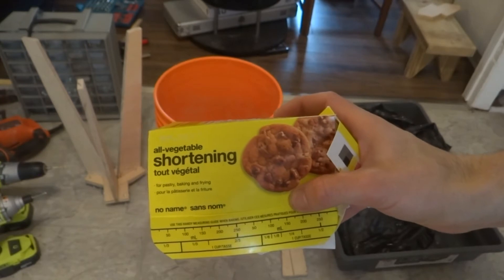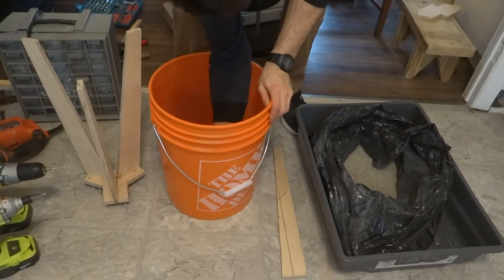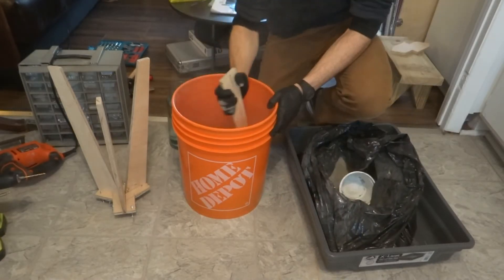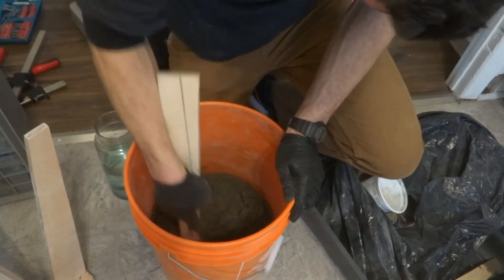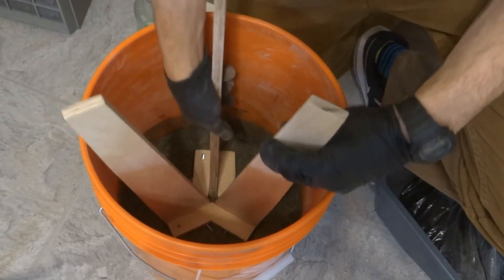Before casting, I greased the bucket with vegetable shortening to help with demolding the stool. I used Quikrete 5000 concrete mix with as little water as necessary to maximize the stool's strength and density. I alternated adding concrete mix and water until I had about three inches of fresh concrete, then cast in the leg assembly by pushing and twisting it into place.